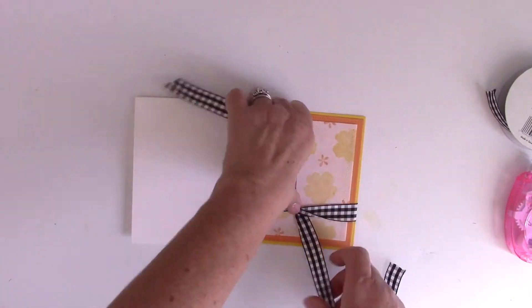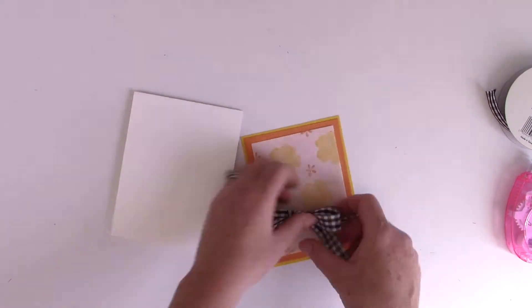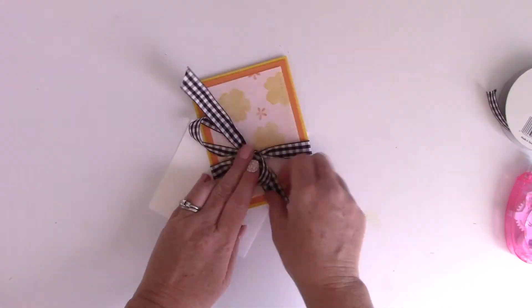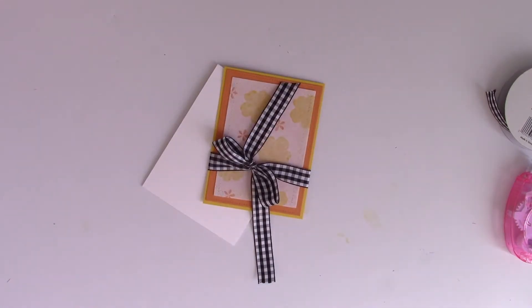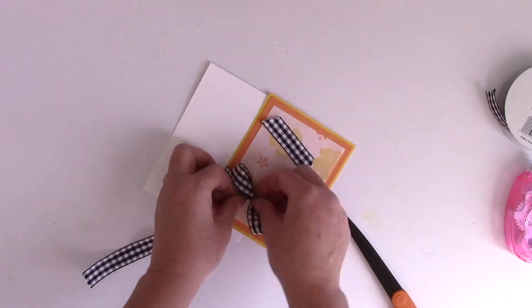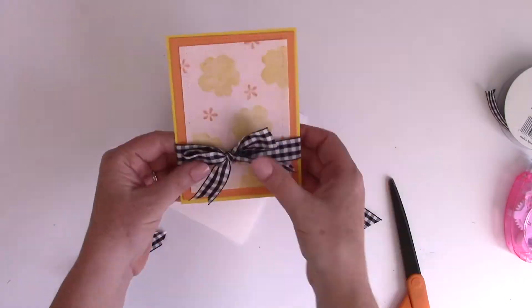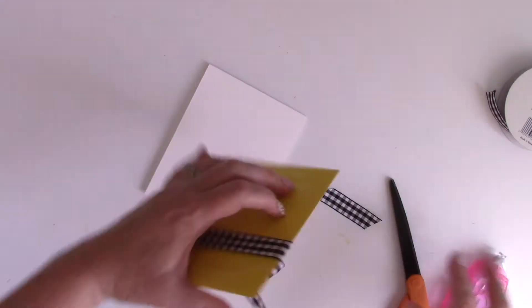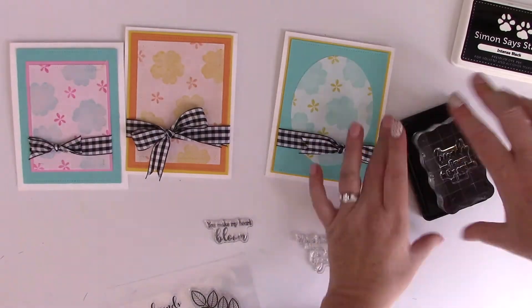I'm using the Gina K Designs for ThermaWeb gingham ribbon to tie a bow around my whole card panel. I fuss with it so that I have both tails underneath — basically I tie the bow by making two loops, wrapping around, and then adjusting until every piece is where I want it. Then I adhere it to the card base.